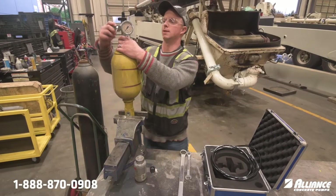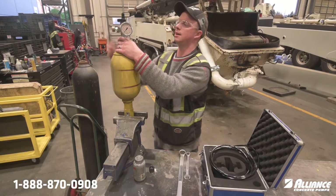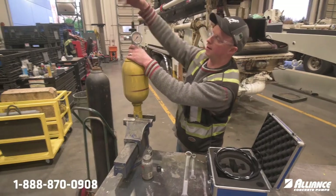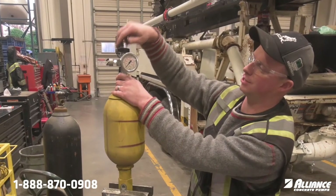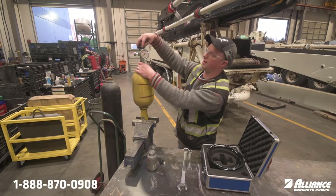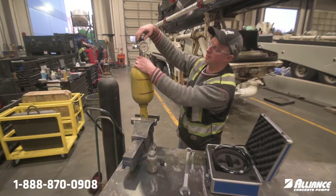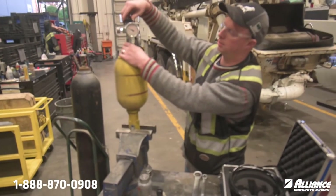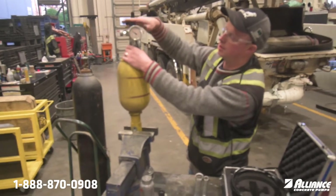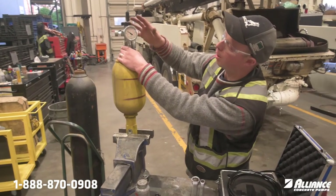Make sure the bleed valve on the side is fully screwed in so it's not going to leak any nitrogen out. I'm going to screw this in — there's a little threaded rod in there that's going to push down on the Schrader valve. You can see the pressure is now coming up. You don't want to keep screwing because you could damage the Schrader valve if you go too far. This bottle is set at about 80 bar, which is a little bit low.